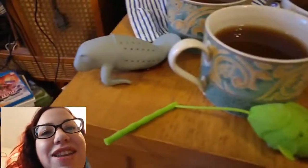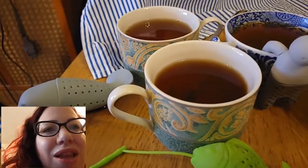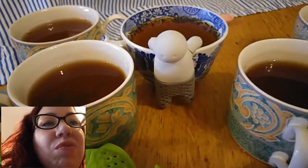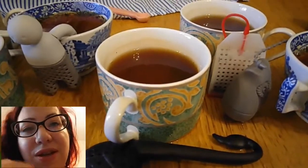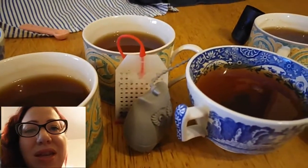I have them in order from worst to best. The manatee — the tea was weak after five minutes, so weak, and full of leaves. It's terrible. Next is the fish because the leaf just drops everywhere. Then the little man — again leaf problems and also weak tea. Can't stand a weak tea. The swan actually made really good tea but the leaf droppage is just terrible. As is the teabag — yeah, but still slightly better than the swan.